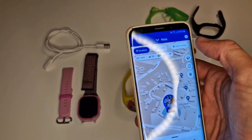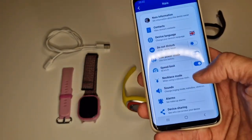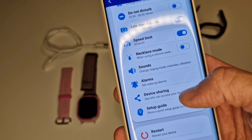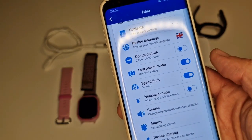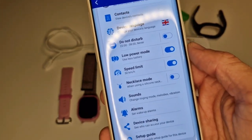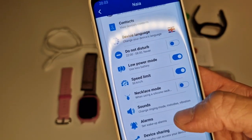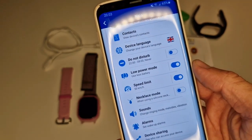Another thing is that some other smartwatches have a school mode functionality, so while the kid is in school, the watch is set to school mode where the kid cannot make calls and nobody else can call the kid. This function is missing on this watch, so if you need that feature you should look at a different type of watch.